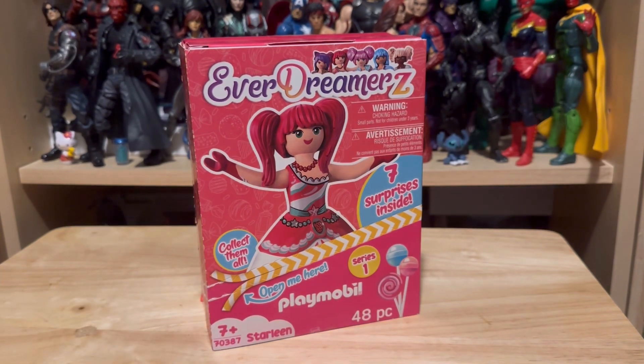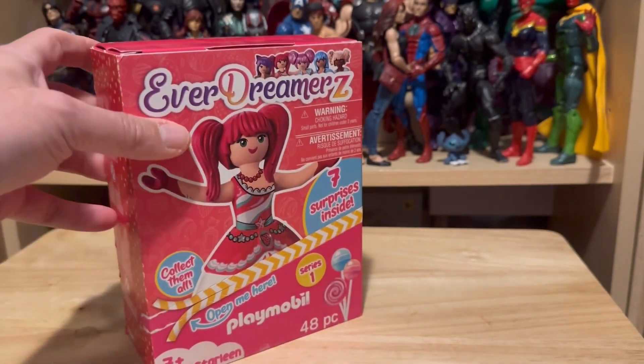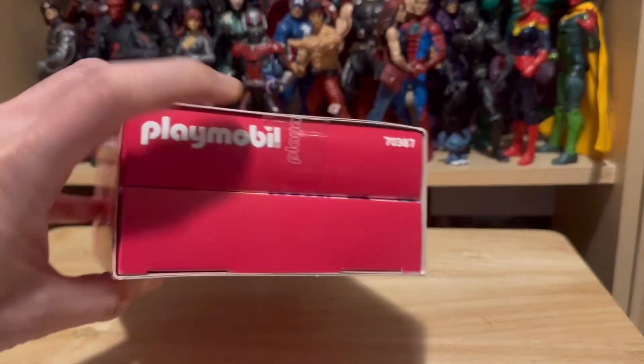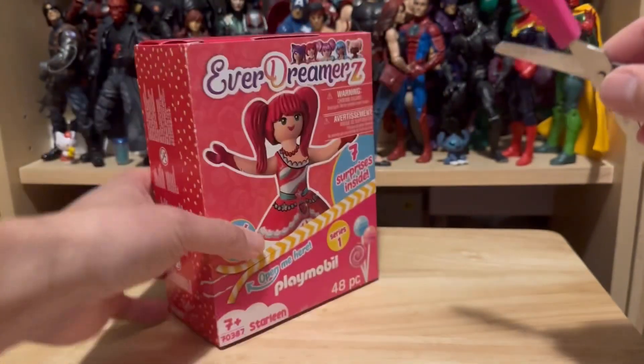Let's start with the unboxing to see what I'm going to get. I believe this is the official Playmobil figure box since it comes with the Playmobil sticker, so I'm happy that I'm not getting something bogus here.